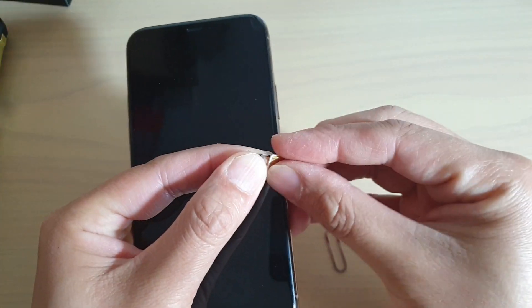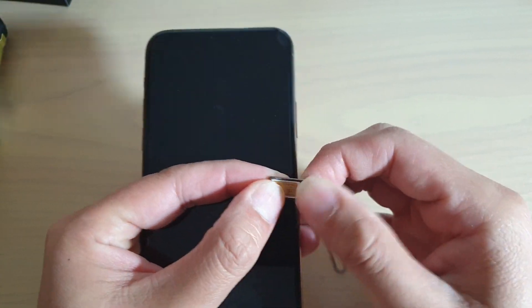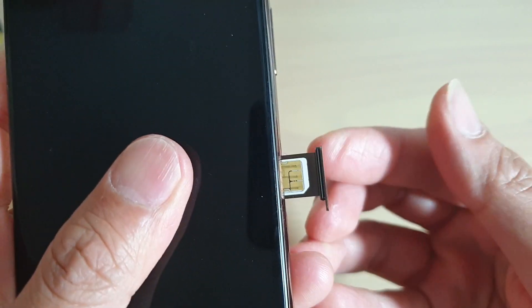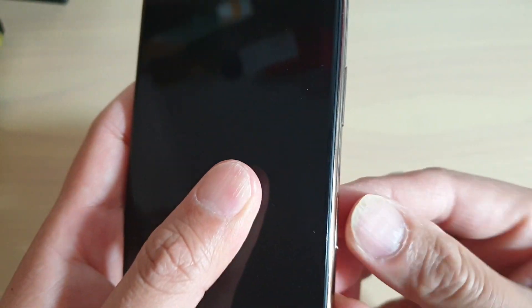The metal contact should be facing up. So it's facing up this time — put in that metal piece facing up, and then push it in.